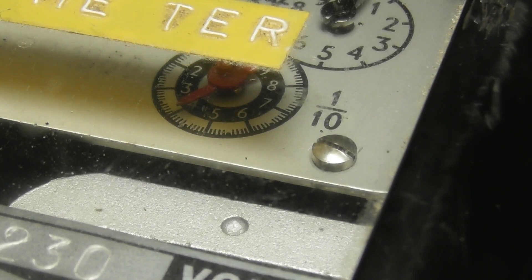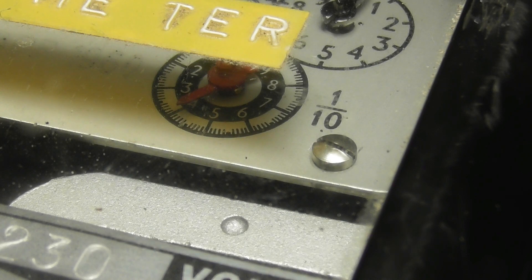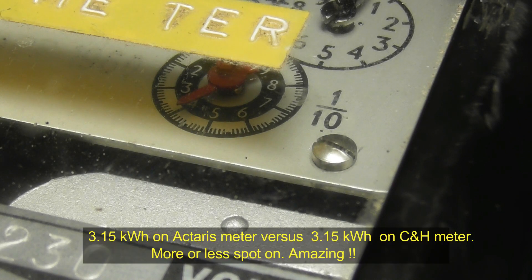The final Chamberlain and Hooker meter reading ended up at 20.4, the Acteris meter at 29.5. Over the 3.15 kWh measured, no actual error observed — talking about quality.